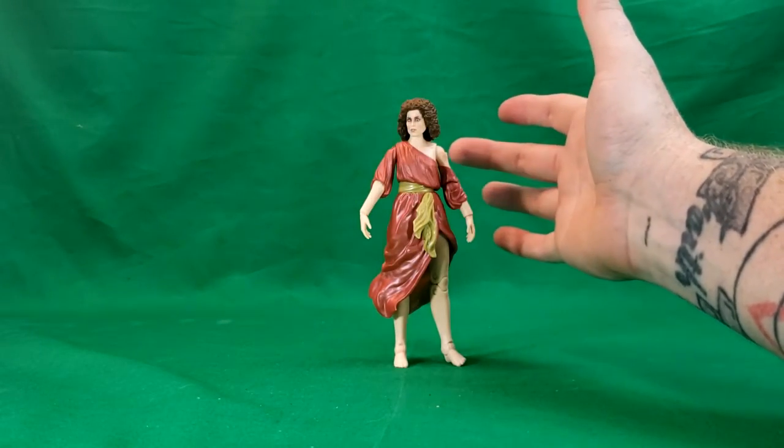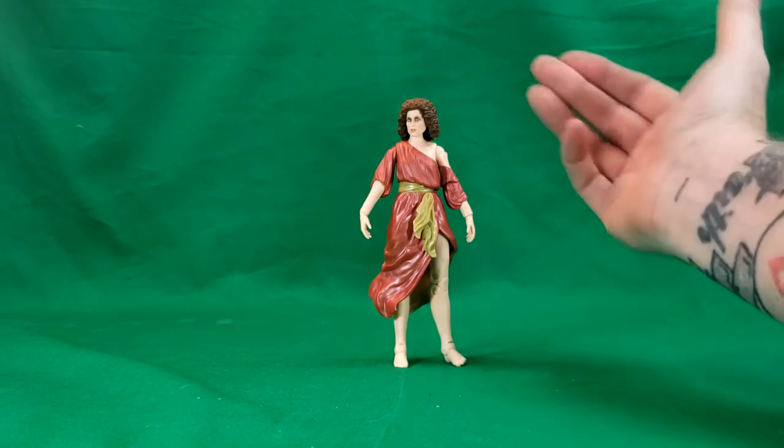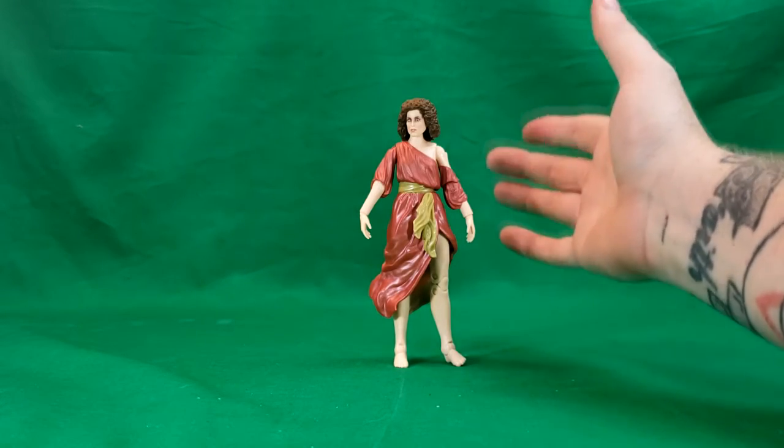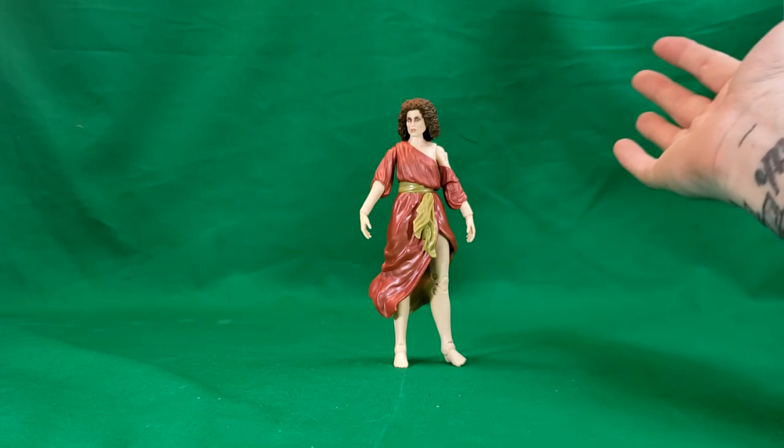There's not really a whole lot to this figure, unlike with the Ghostbusters. She came with no accessories other than Vince Clortho's torso, so what you see here is what you get.